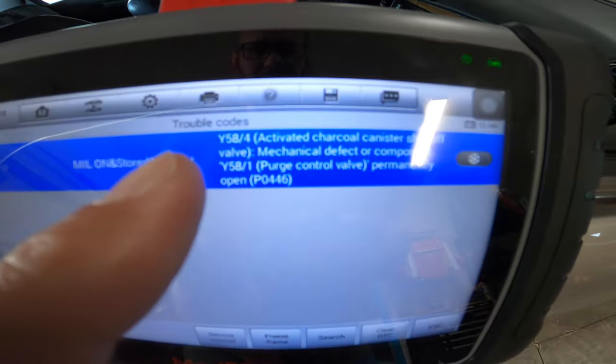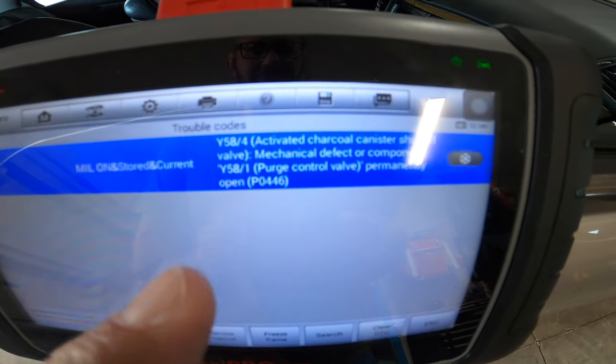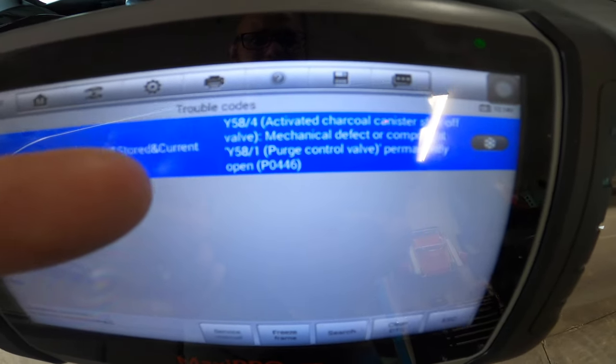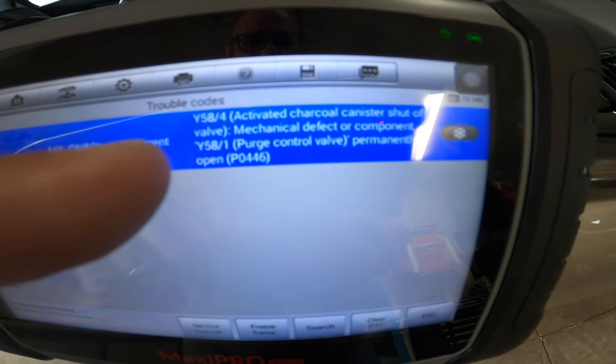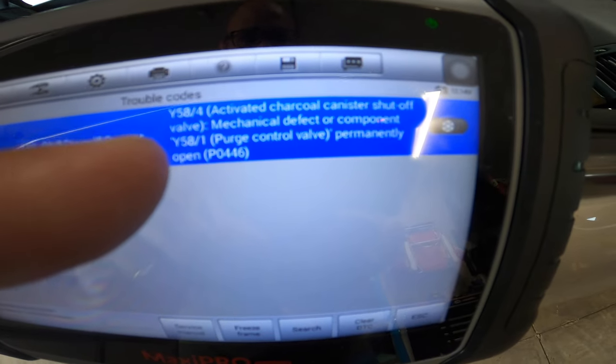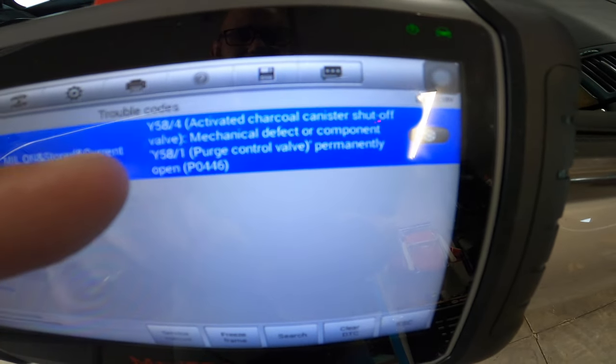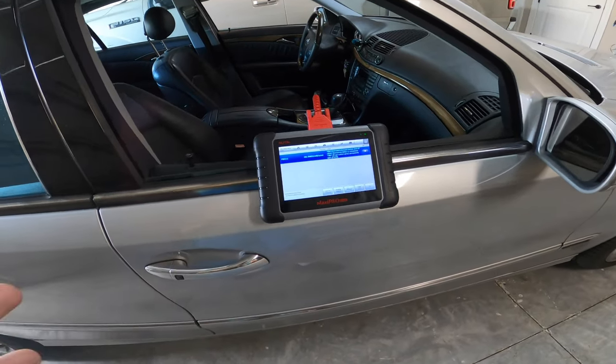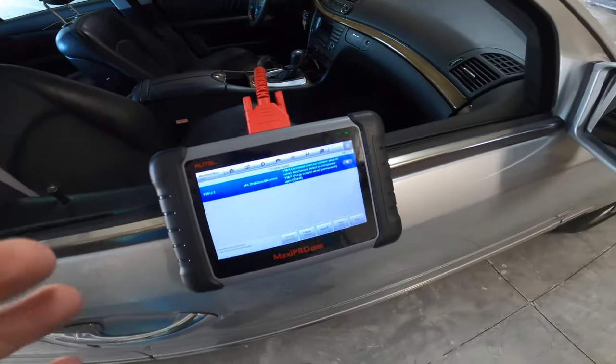It says here Y58-4 activated charcoal canister shut-off valve — mechanical defect or component. And Y58-1 purge control valve permanently open. There are a few possibilities with this error from what I've searched.